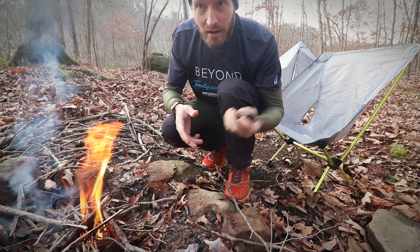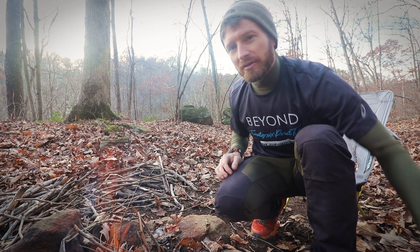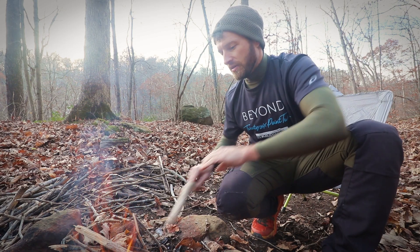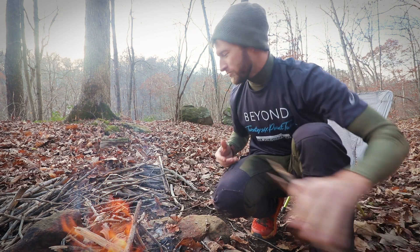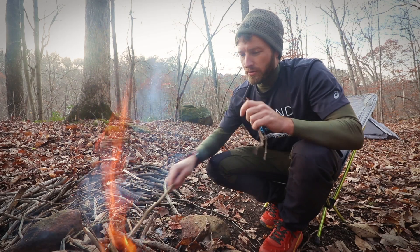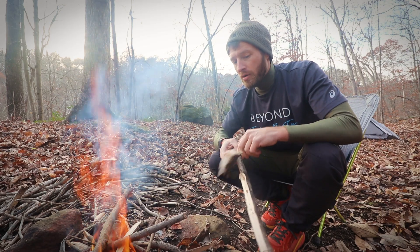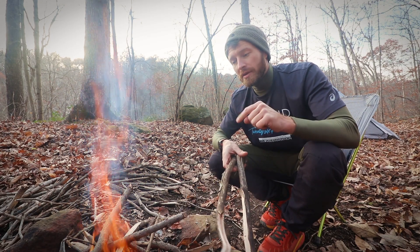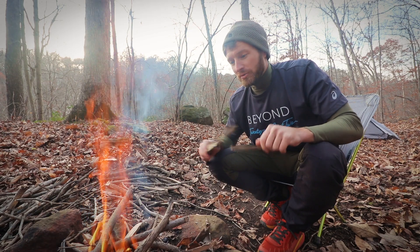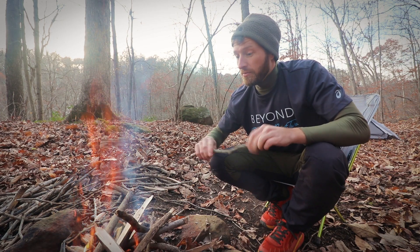That's my little ferro rod demonstration for the day. It's definitely fun to come out here and use a semi-primitive way to start fire — I really enjoy it. Wood processing just makes me feel a little closer to nature, especially when I'm out by myself. If I'm out with friends I'll just bring a lighter, but I really enjoy the other ways of starting fire. If you're interested, I'll put links and a discount code in the description below for both of these — whichever one suits your style.